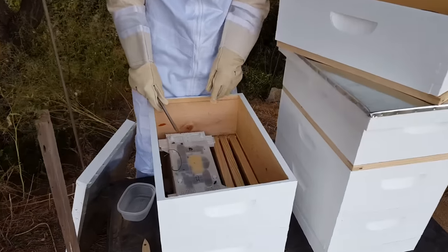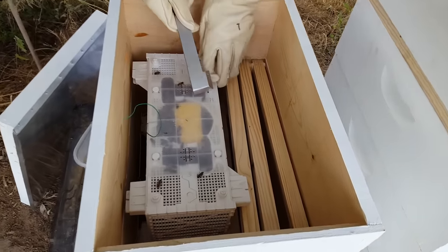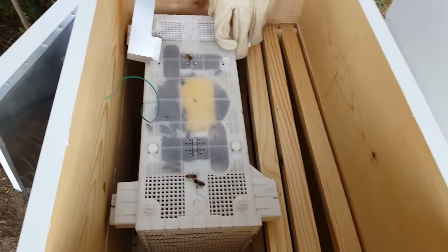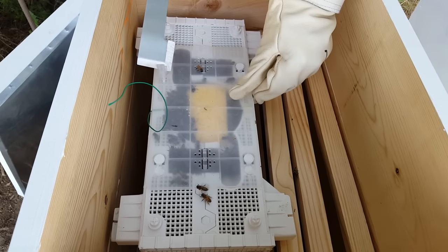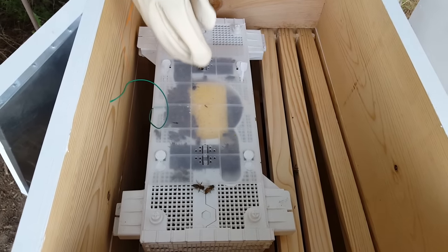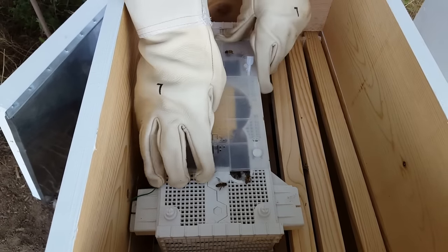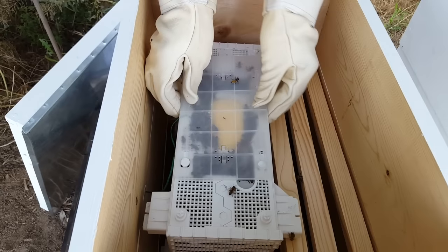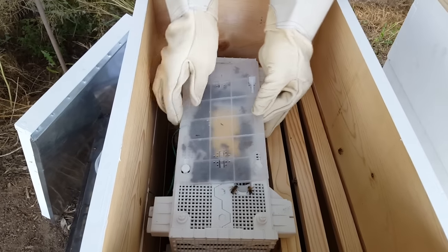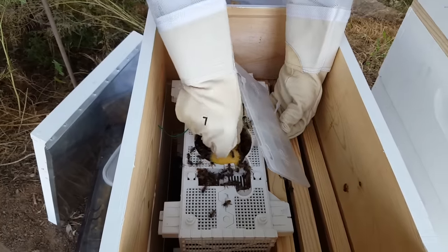This is the bee bus package — it comes in this plastic case, a little different from what I'd seen online, but this is what my master beekeeper gave me. You pull these tabs up and slide it forward, and the bees start coming out. I need to get my queen, but first I have to take the sponge out because it's blocking her.